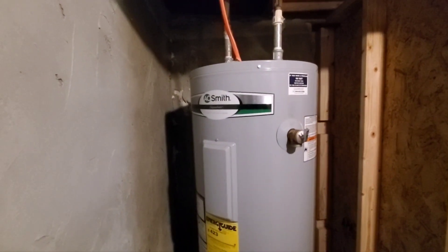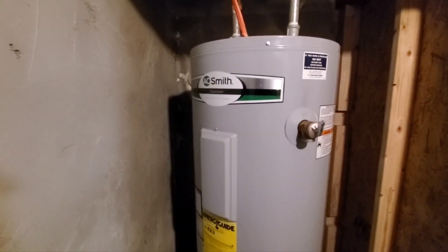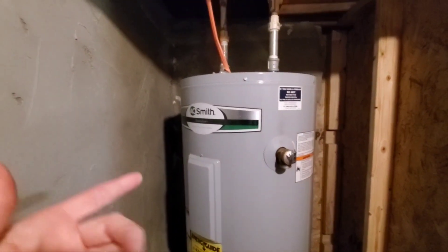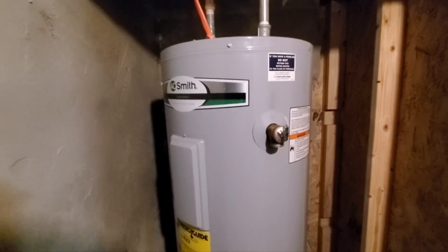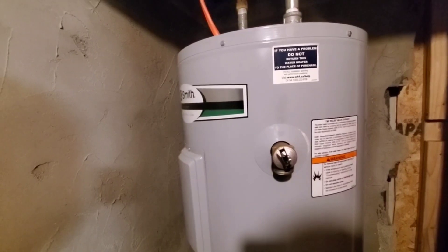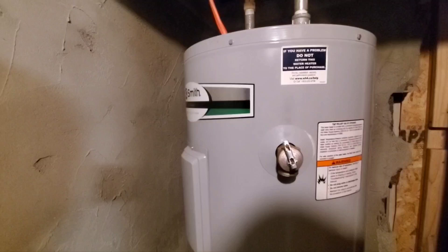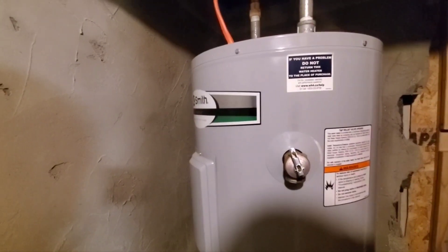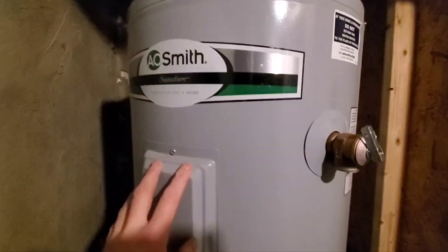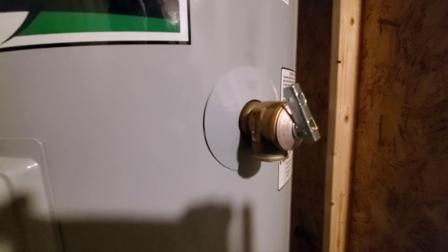I've only owned the house about three years. The water heater is brand new — that was one of the contingencies of me buying the house, that they put a brand new water heater in. Unfortunately, the water here has a lot of sediment in it, and there were a couple things I should have done that I didn't know and haven't done. Now, unfortunately, even though this water heater is only three years old, the pressure relief valve is leaking.